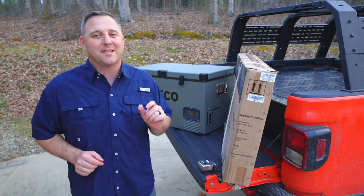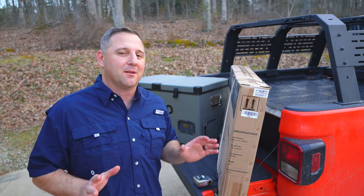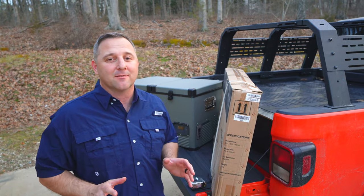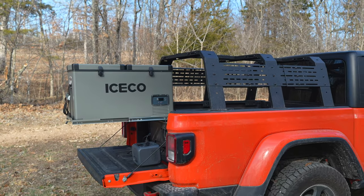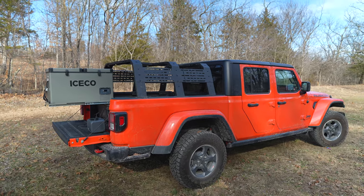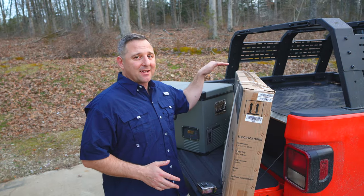Hey guys, welcome back. I'm one step closer to making the ultimate overland camping rig in my 2023 Jeep Gladiator. What I wanted to do today is try to install my ICECO VL60 mini fridge that I've had for a little bit over a year on top of my decked drawer system.